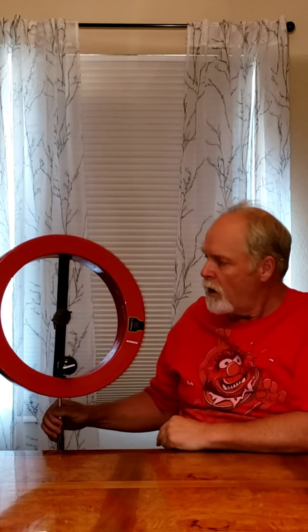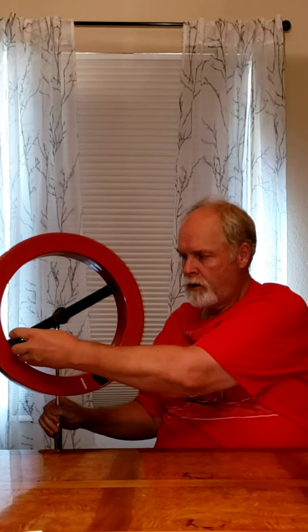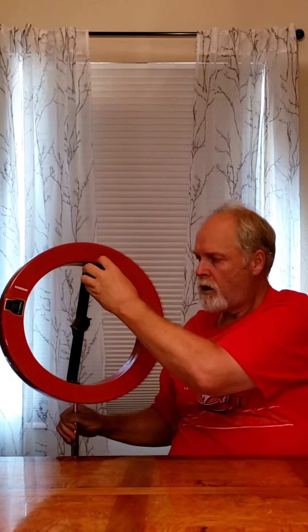The idea behind this one is you can make a continuous storm. So what I'm going to do, I'm going to turn it for you here. And you have that continuous rain sound.